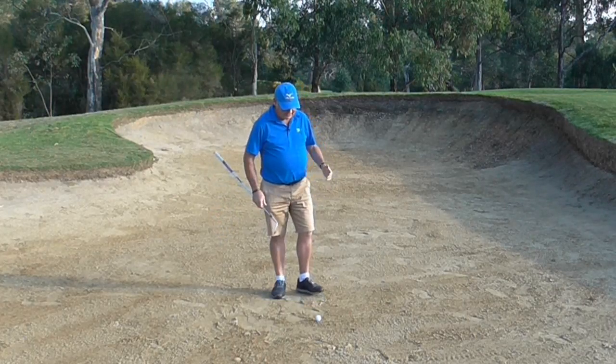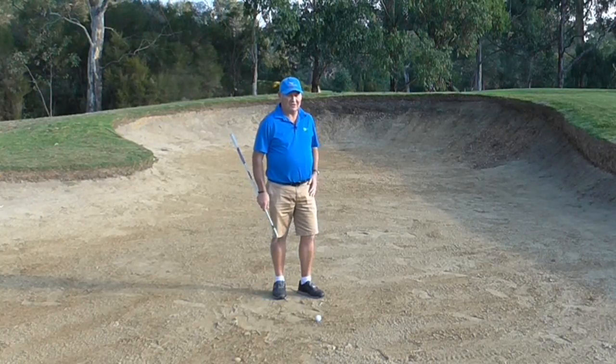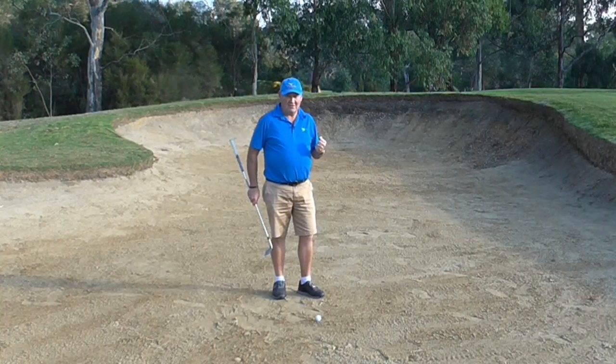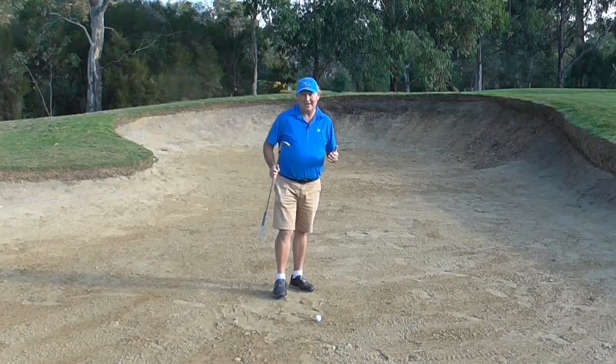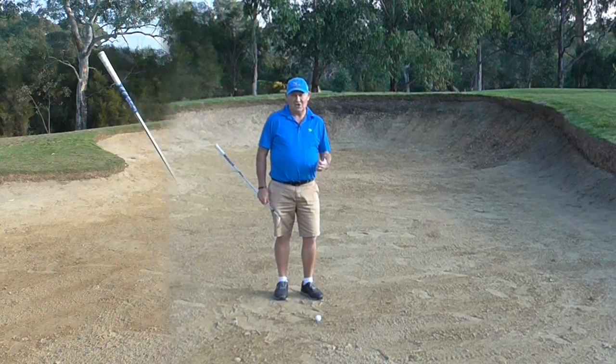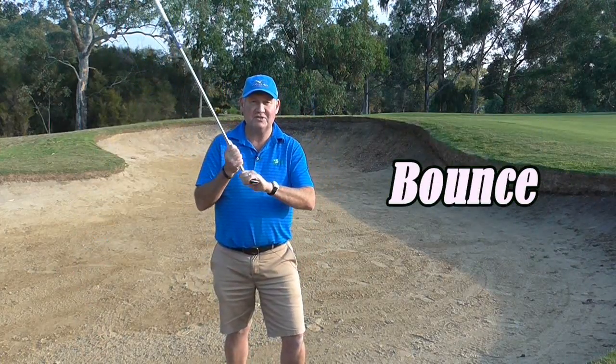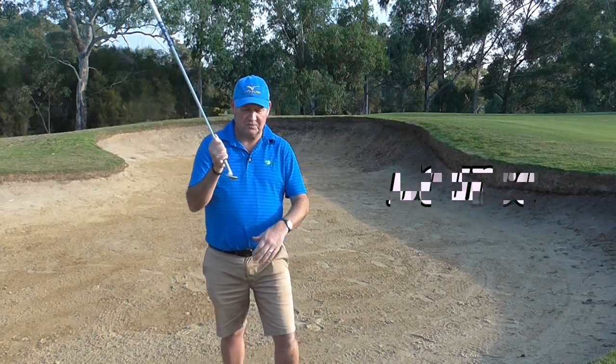Here we are. The ground here is quite firm. It's powdery and it's got a very firm base. So there are 5 things we need to work on today to help get us out of this bunker shot. The first thing we are going to talk about is how to play this shot off the hard sand — we need to look at the bounce of the golf club.